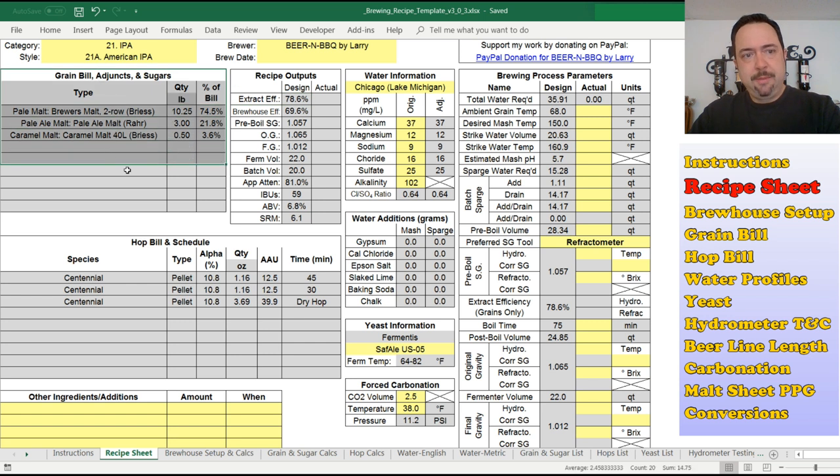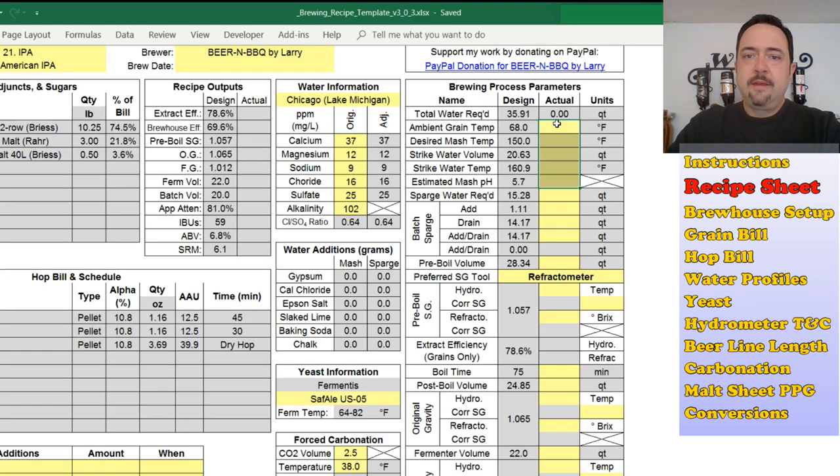Brew house efficiency is really only practical for yourself if you're brewing on the same system with similar recipes over and over again. We've got the grain bill and hops bill on the left, and all this information comes from tabs which I'll go over in just a bit — these are auto-populated fields. Anything in yellow is a manual field where you enter values. Anything in a pale blue or gray is an auto-calculated field — you do not touch those; they fill in as you enter information in the yellow boxes.